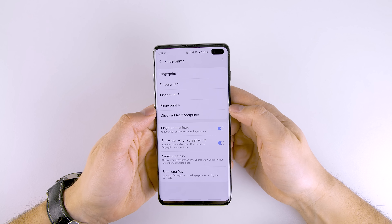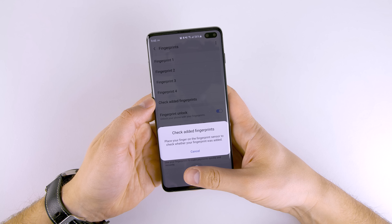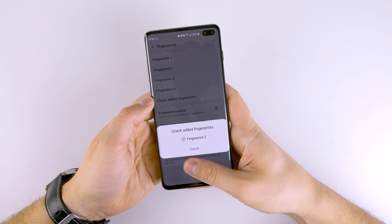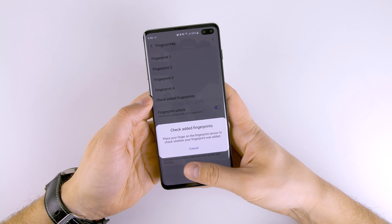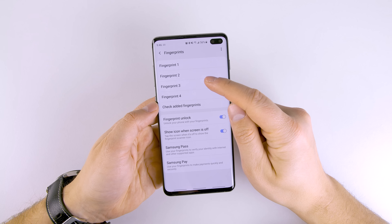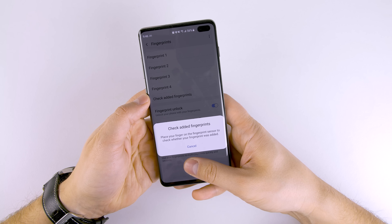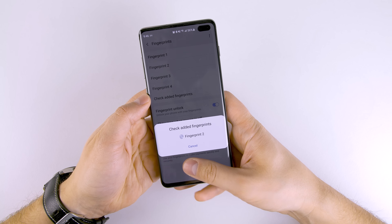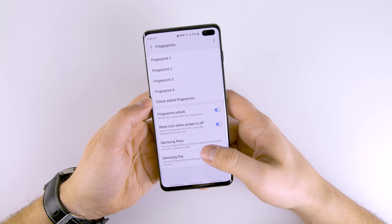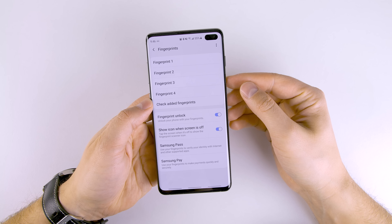Once you finish scanning your finger multiple times, tap 'Check Added Fingerprints' and just put your thumb on there to see which fingerprint pops up most often. As you can see, pretty much every single time it's Fingerprint 2 — so that tells me my second scan was the most accurate one I did. It's almost never showing any of the other scans — it still hasn't shown one, three, four, or any of them. So since Fingerprint 2 was such a good scan, I can delete one, three, and four, and my phone is still gonna unlock super fast.